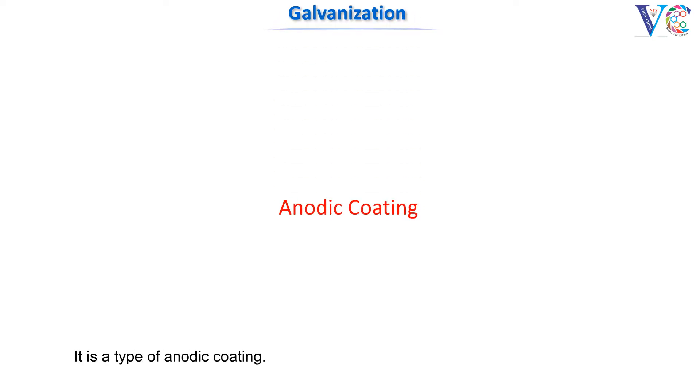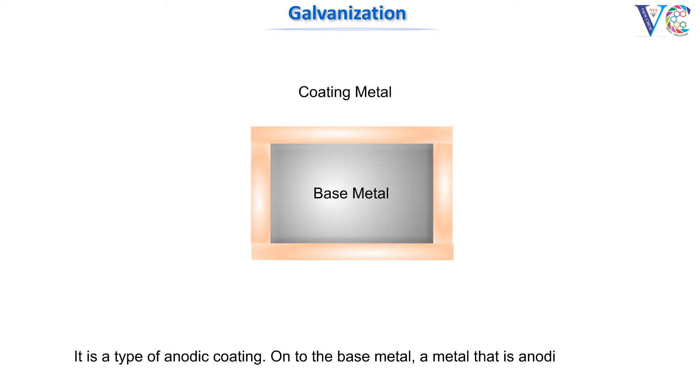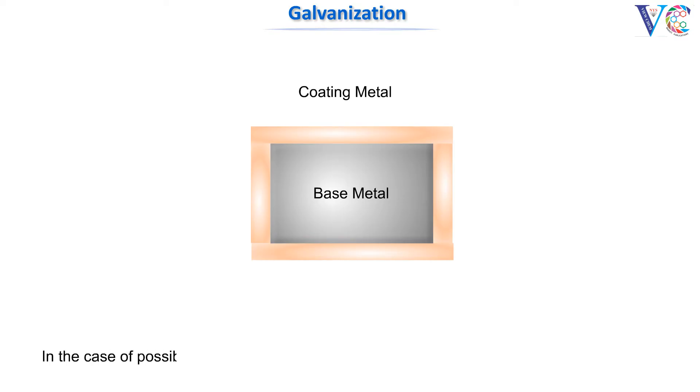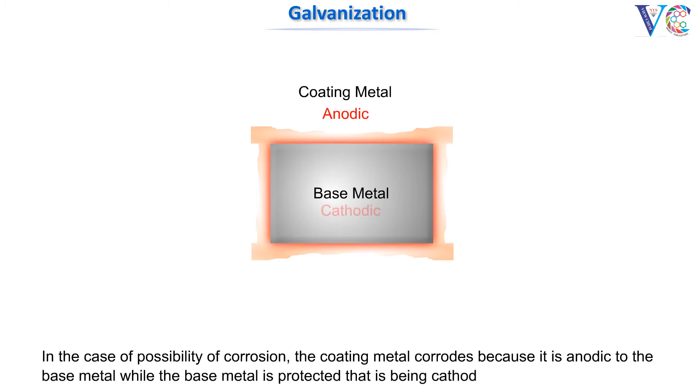It is a type of anodic coating onto the base metal. A metal that is anodic to the base metal is coated. In the case of possibility of corrosion, the coating metal corrodes because it is anodic to the base metal, while the base metal is protected, that is, being cathodic.